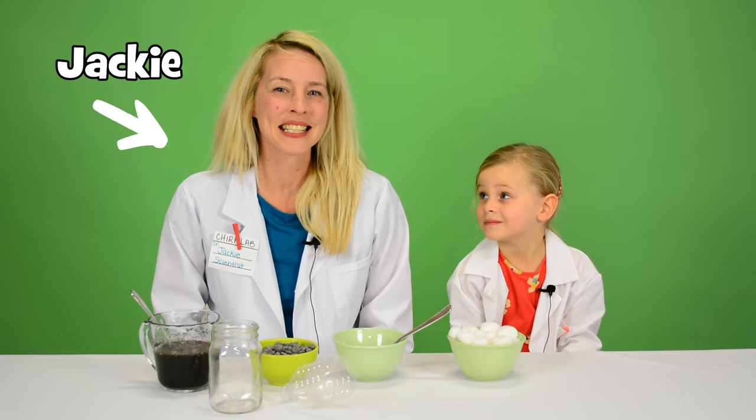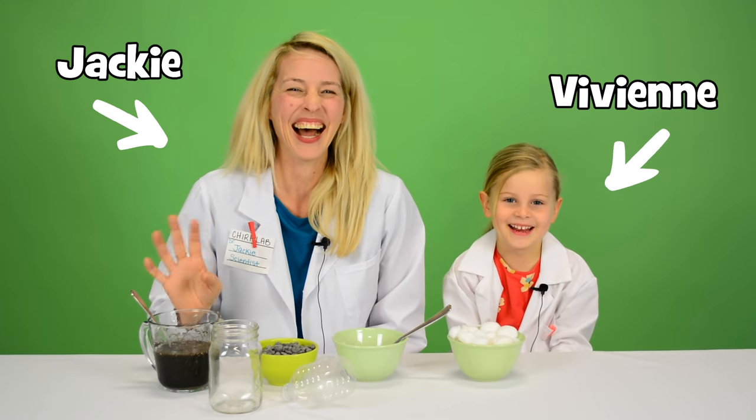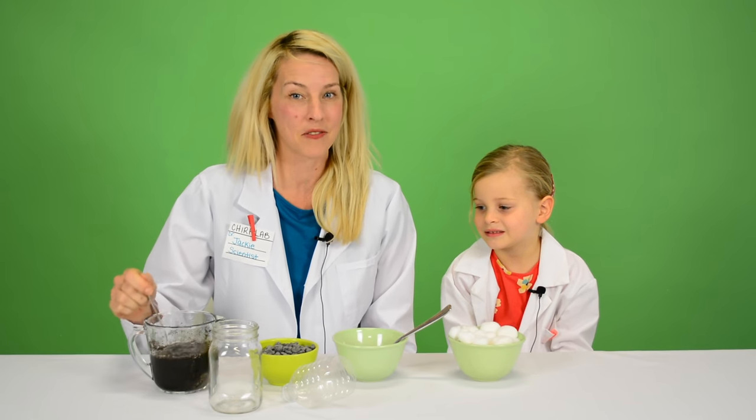Hi, I'm Jackie from Chirp Magazine and this is my science assistant today, Vivian. Today Vivian and I are going to turn this dirty water into clean water by making our own water filter.